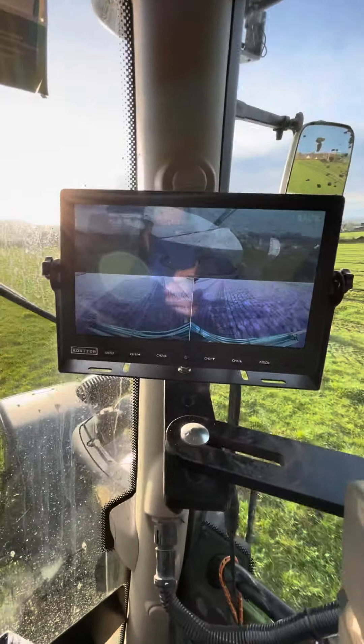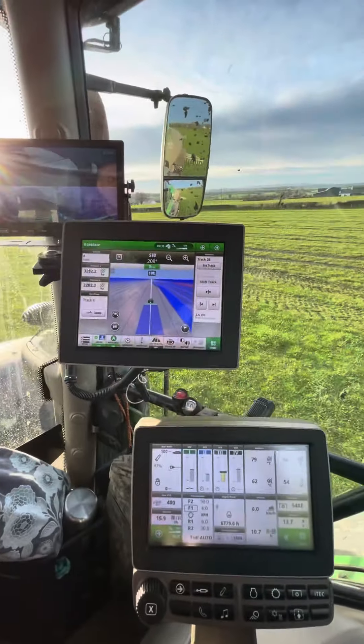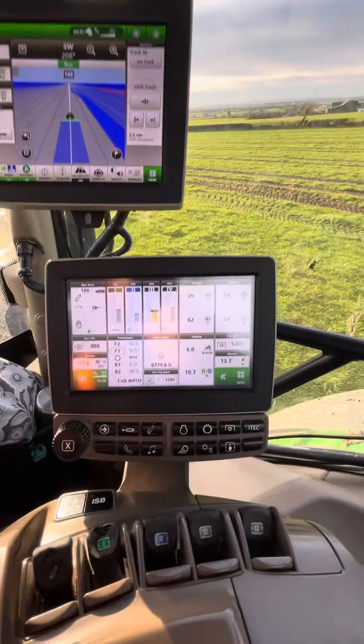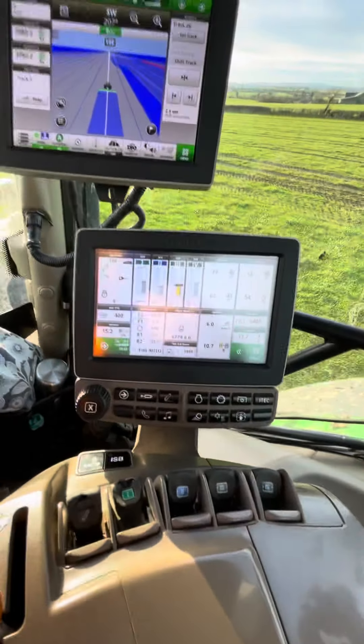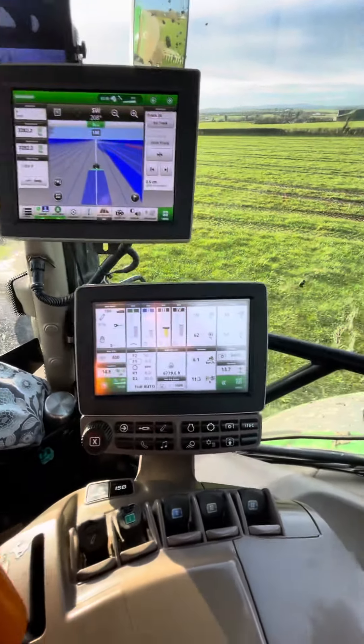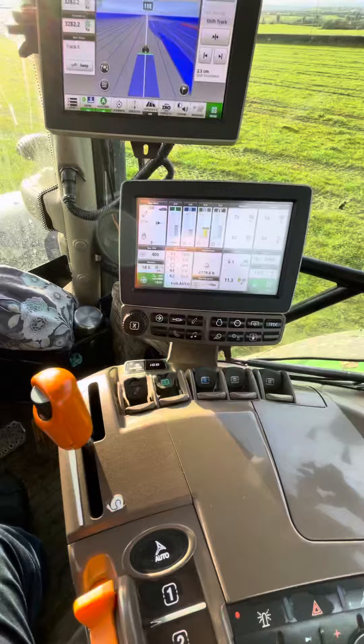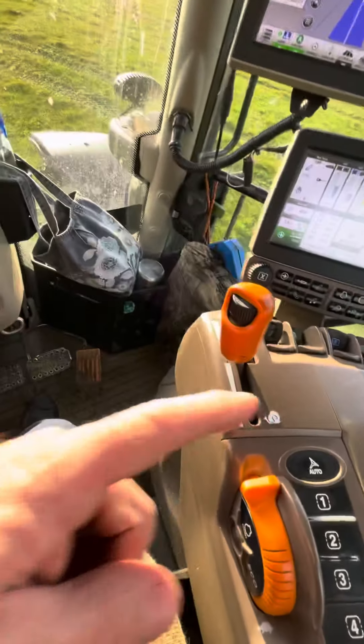Here we see what's going on behind us. Here we're using the auto track. Here's all our controls. Our screen tells us everything that's going on there with the tractor and whatnot. Four spools. Lift up and down. Autopower stick.